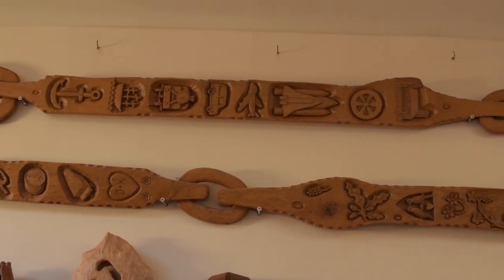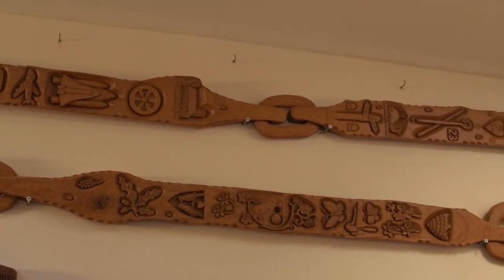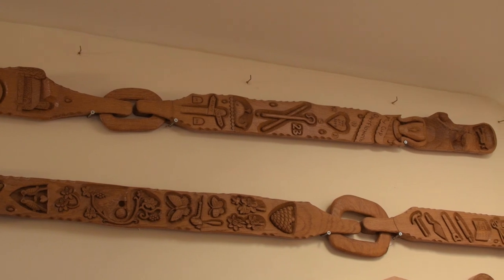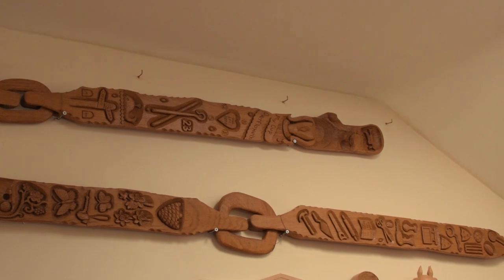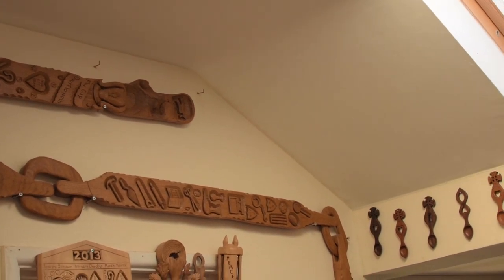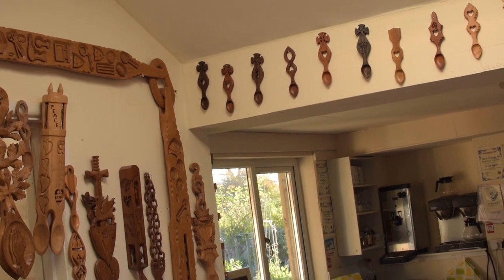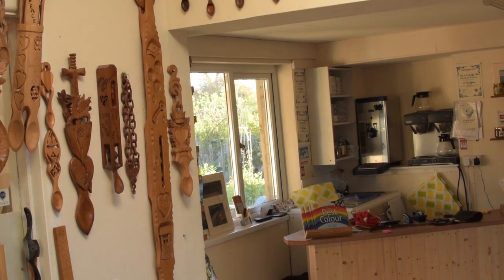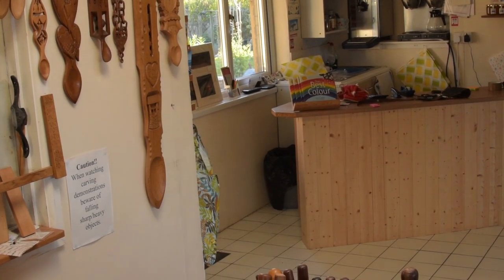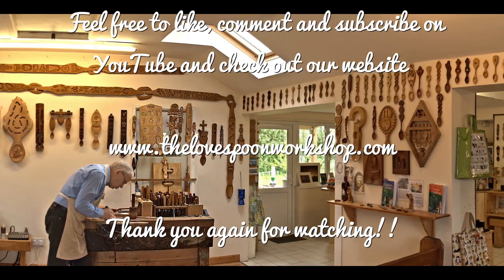The completed lovespoon is around 30 feet long and was carved from a piece of oak. The oak came from the Gwine Valley in the north of Pembrokeshire — we got it from an organisation known as Coed Cymru, Welsh Wood. We like them because we know if they cut a tree down, they plant a replacement, keeping with our commitment to sustainable sources. This was a lovely project — it showed how you can use a link to make a piece of wood longer, and the end result was the longest hand-carved lovespoon in the world. We hope you enjoyed seeing how it was made — feel free to like, comment and subscribe. Thank you for watching.